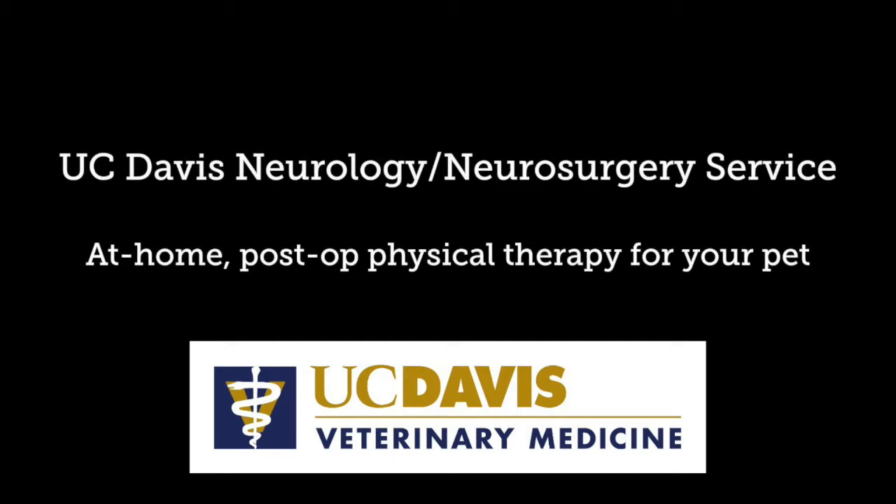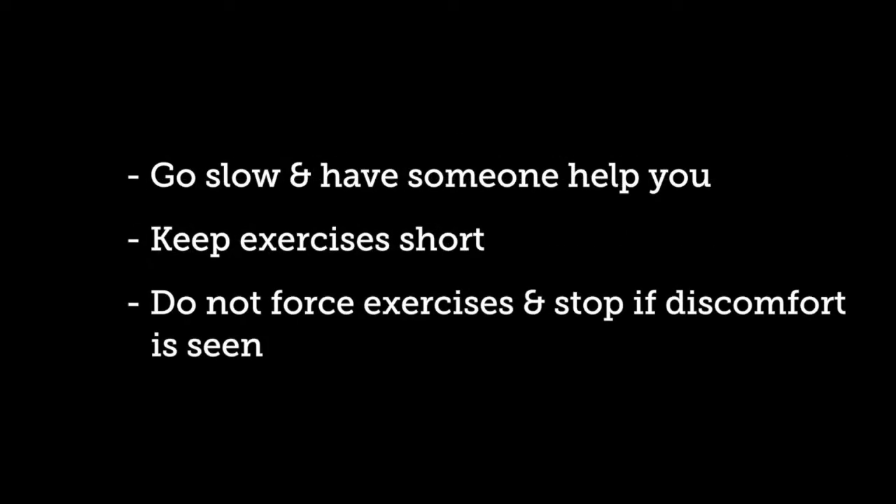Welcome to this video demonstrating at-home passive physical therapy exercises for dogs following spinal surgery. These exercises are only meant for use after the underlying cause of the spinal injury has been treated.